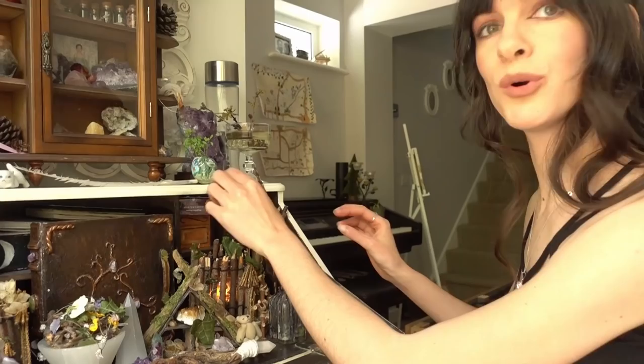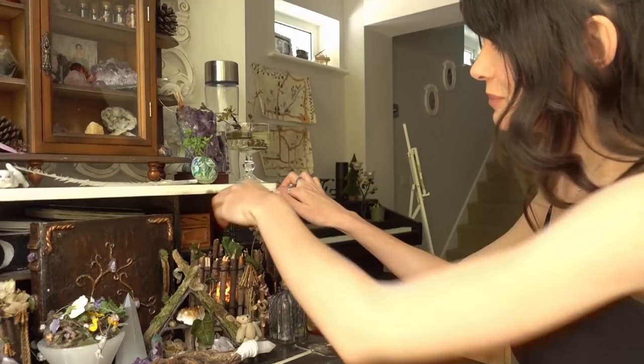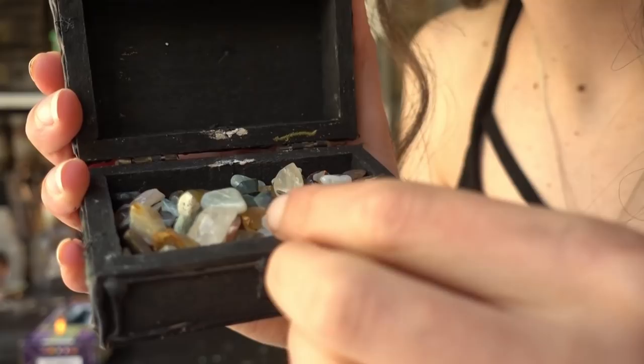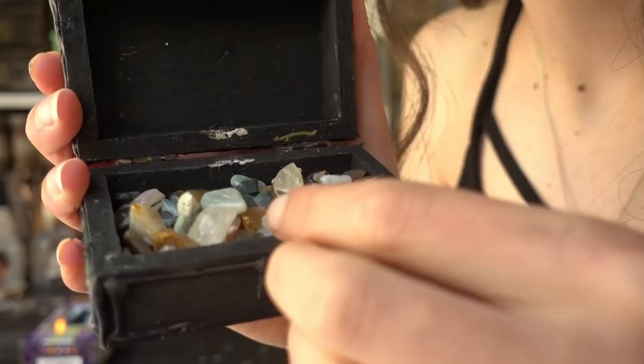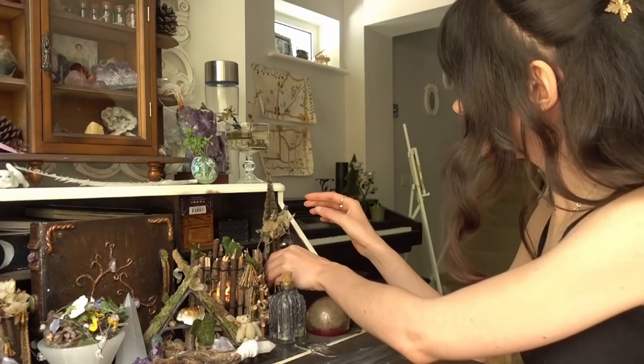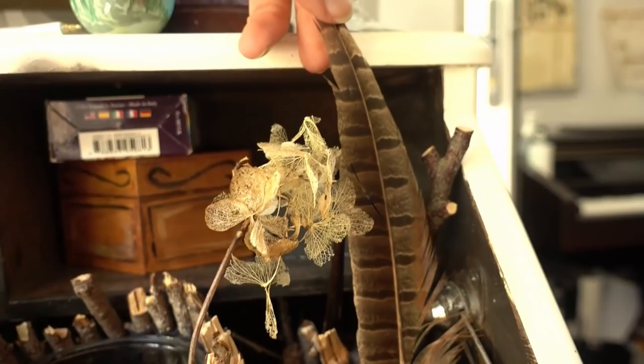Also on that shelf I have my tarot cards — Pagan Cats — which I've mentioned before, and this little box I made that has these beautiful small crystals inside. I actually asked for these crystals when I went to my local crystal shop; they're small crystals that fell off bigger crystals. It might be really worth asking because these really helped me out with my crafts.